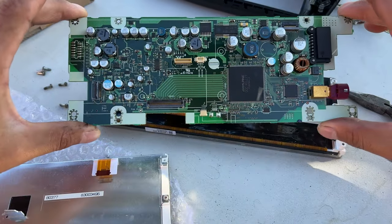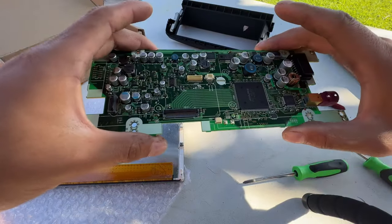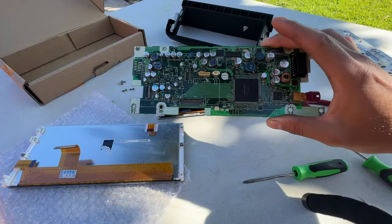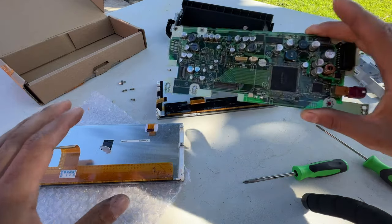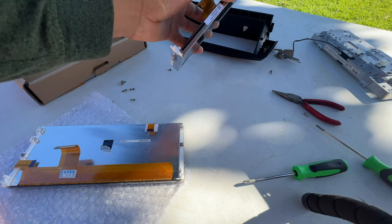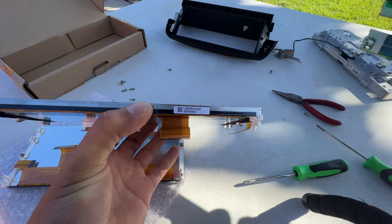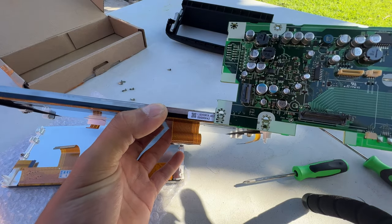There we go, the board is out. As you can see it says Alpine - this is the brain of it, so this is the important part. Be careful with this. The screen doesn't work anymore so we are done with this. There are some part numbers right here - as you can see it ends in zero two.